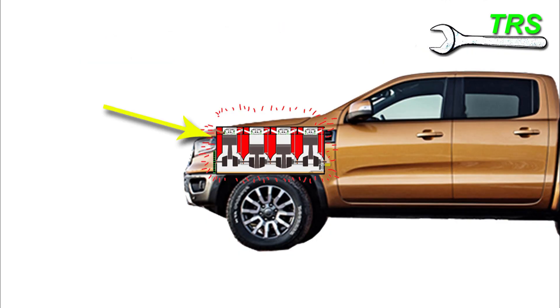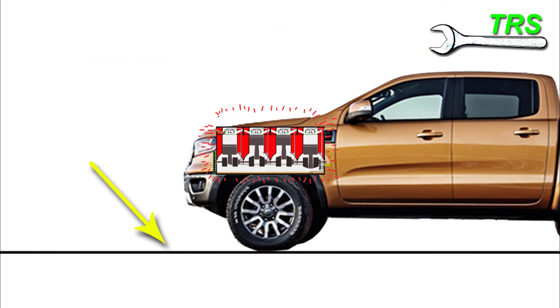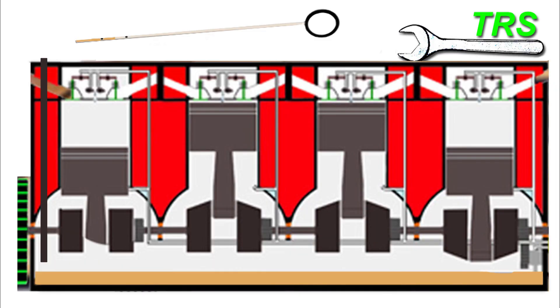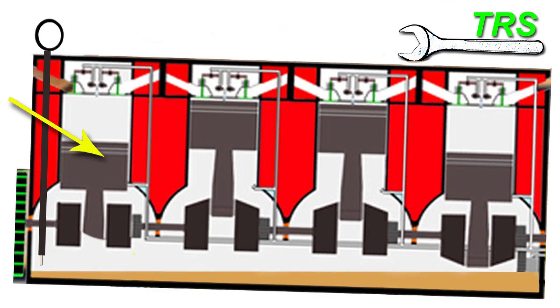But before stopping the engine, the vehicle needs to be parked on a level surface. We want the oil inside the engine to be as level as possible in order to get a true reading, because if the vehicle was tilted on its side we'd get false readings.